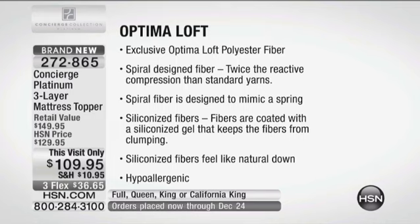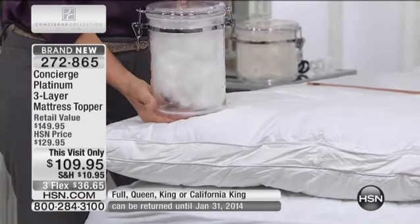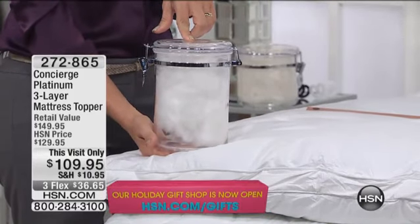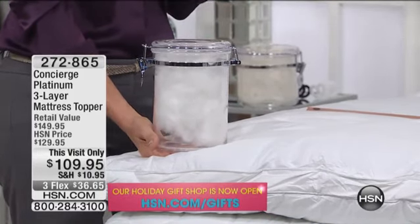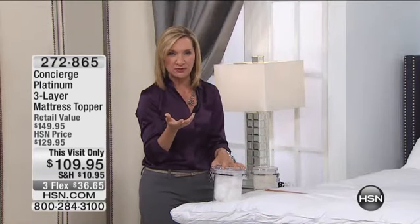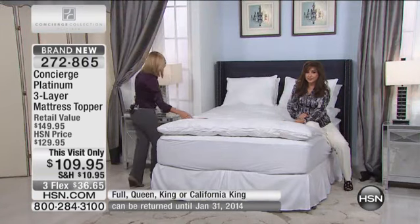This is a queen size and it has 120 ounces of Optimal Loft inside it — this handful here is about four ounces, so there's a lot of fill. A queen has 12 pounds of feathers, a full has 11 pounds, and a king or California king has 14 pounds of feathers. And we're shipping it to you for $10.95.